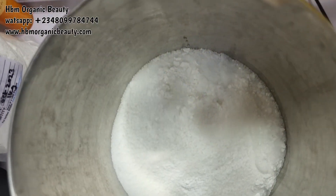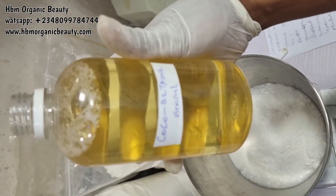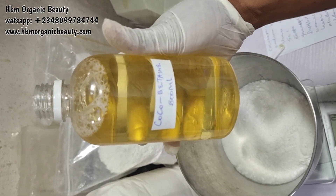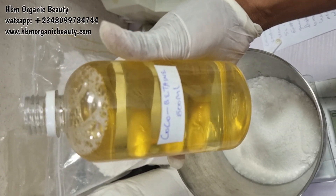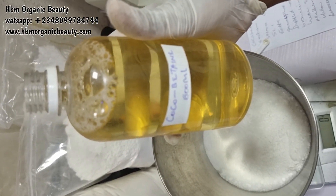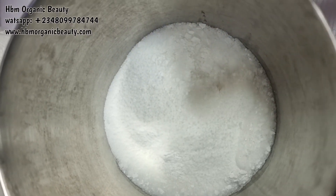I'm adding another surfactant — this is coco betaine, also called coco amidopropyl betaine, but the shortened name everyone calls it is coco betaine. I'll be dropping all the measurements on the screen.